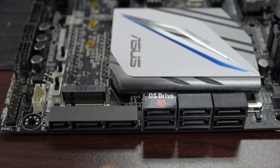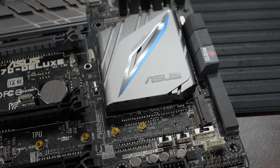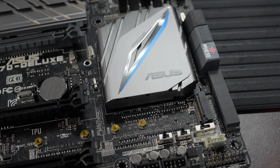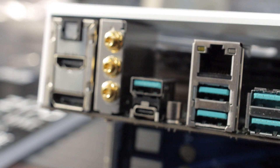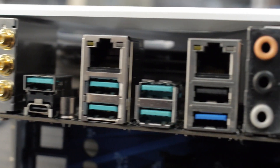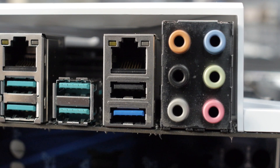In terms of storage connectivity, you've got eight SATA 6.0 Gb/s ports. Two of those are from a SATA Express connector, so you can use two of the eight ports for SATA Express. It's got one M.2 slot which supports both SATA and PCI Express connectivity — this is PCIe x4 Gen 3, which is nice. The two gigabit LANs on the back are the Intel i219V and the Intel i211AT. The audio codec is a Realtek ALC1150 8-channel high-definition audio codec, which is Crystal Sound 3.